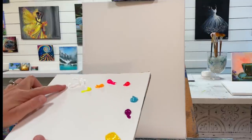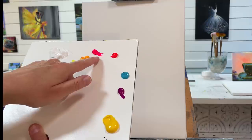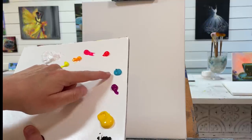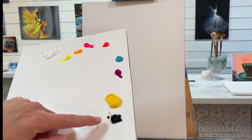I've got titanium white, neon yellow cool and warm, neon pink, neon red, teal, neon purple violet, cadmium yellow light hue, and mars black.